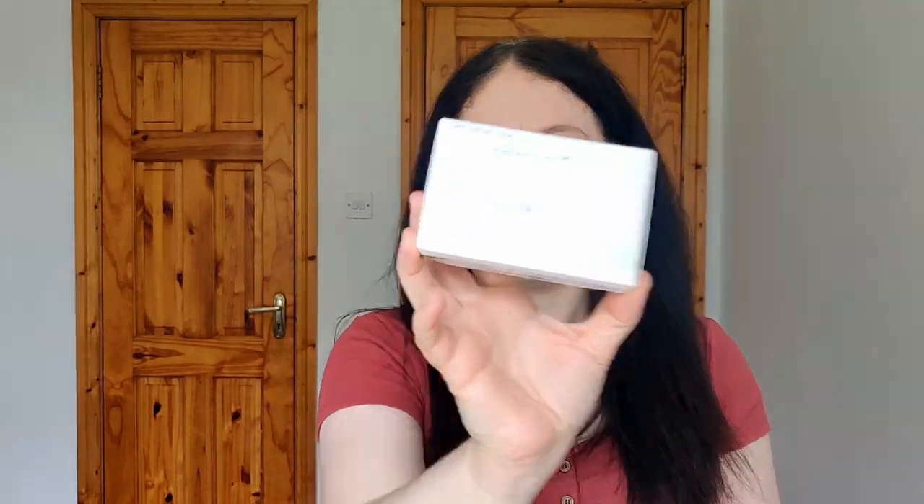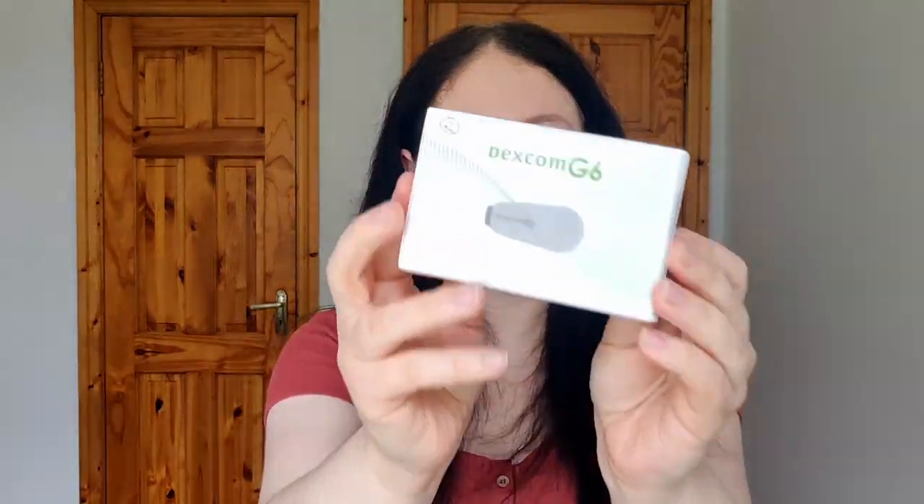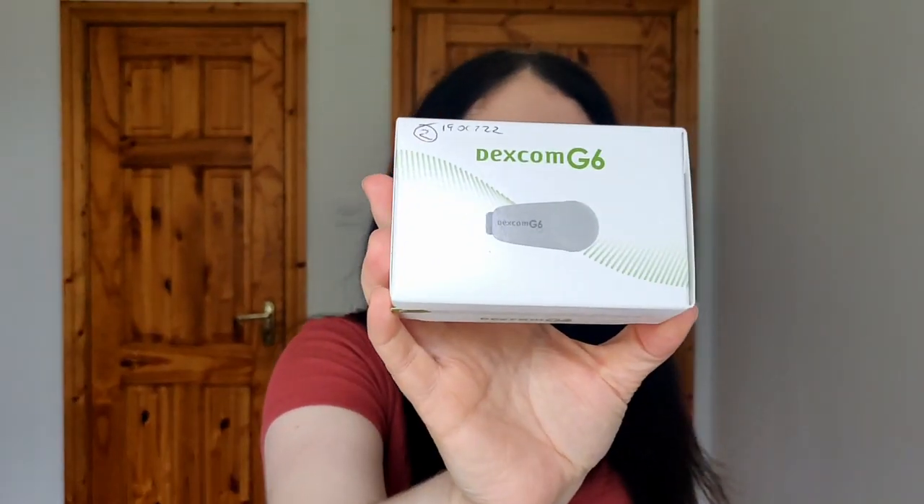I'm using the Dexcom G6. The G6 has a separate transmitter, whereas the G7 doesn't. In Ireland, every three months Dexcom themselves will send you a new transmitter. You get your sensors from the pharmacy every month, and then Dexcom sends you the transmitter directly — that's how it works in Ireland anyway.